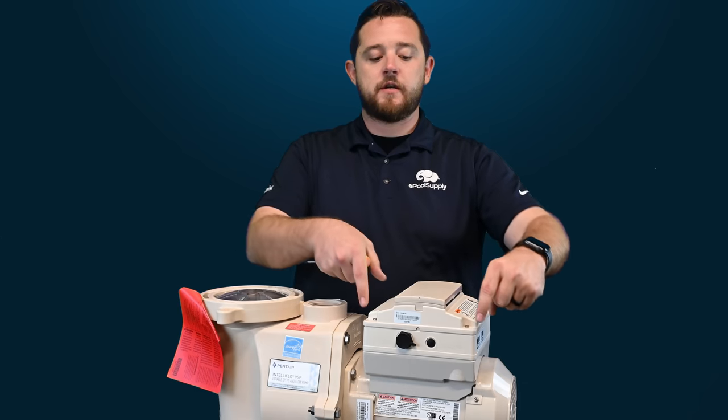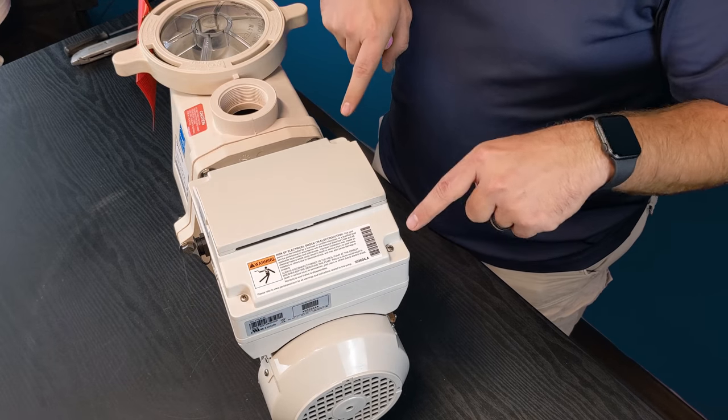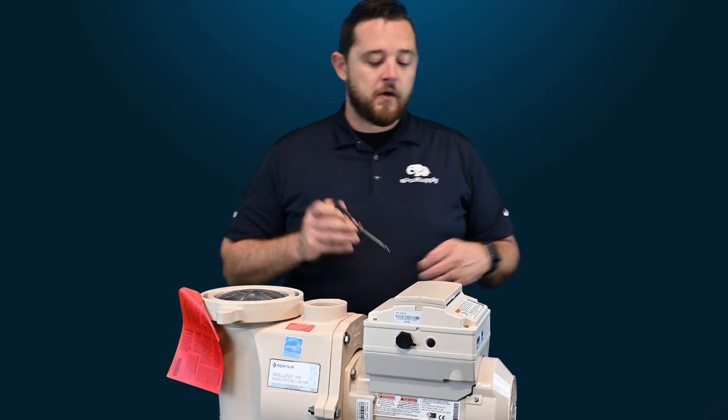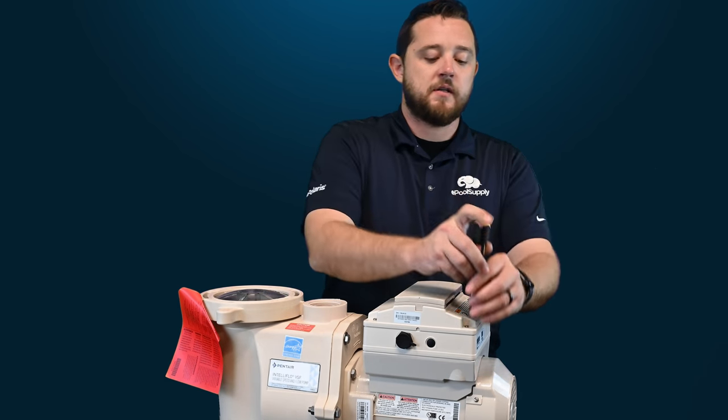The next set of screws you're looking for: I actually have two located right here in the front and two located right here on the rear. The only tool you will need is a Phillips head screwdriver. We're going to go ahead and loosen all four of these screws and then show you guys how to rotate the panel.